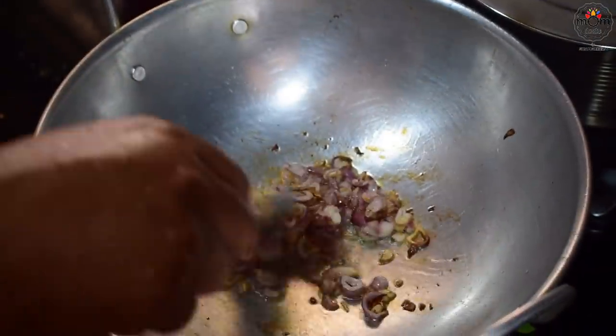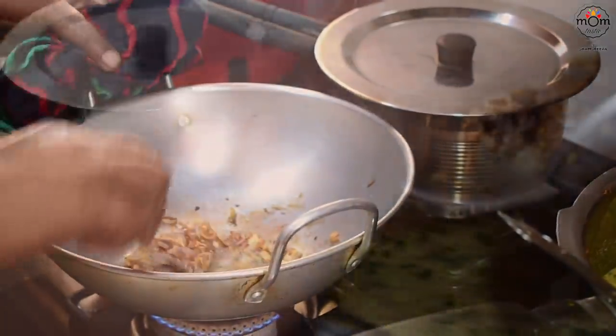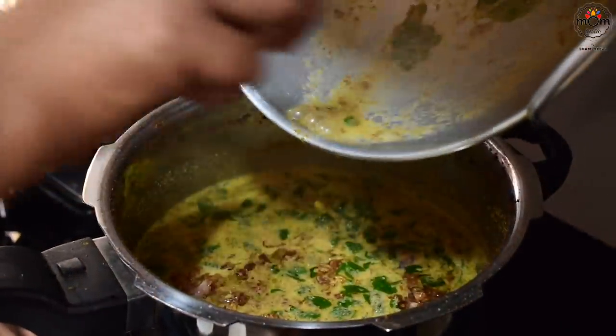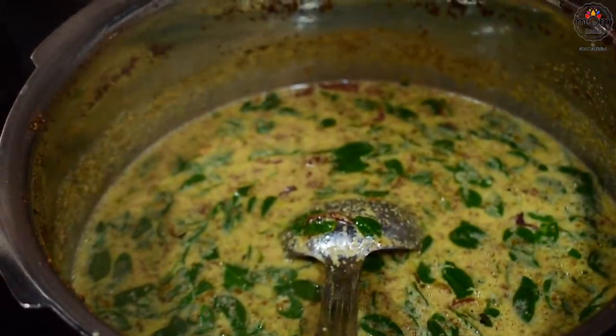For tempering the curry, fry some sliced shallots in coconut oil and add to the curry. This is a delicious, healthy curry you can have for lunch with rice or roti — whatever you prefer. It's lunch time!